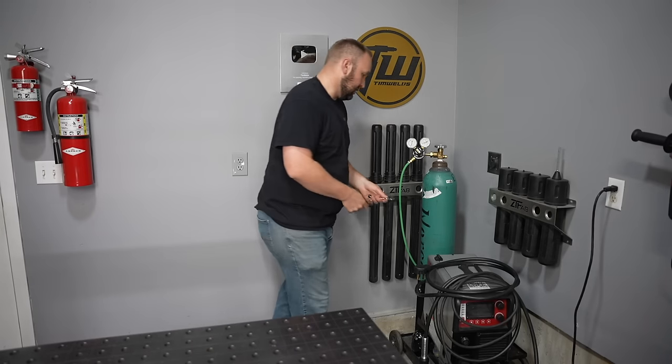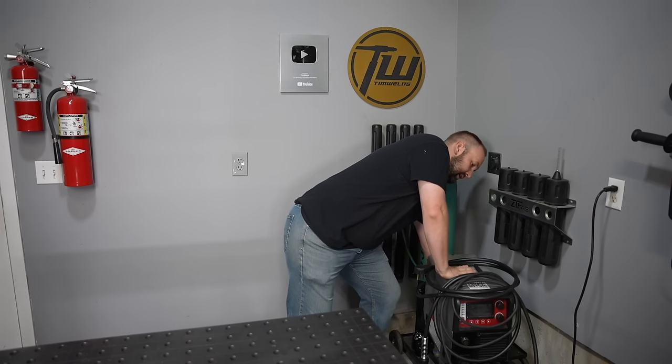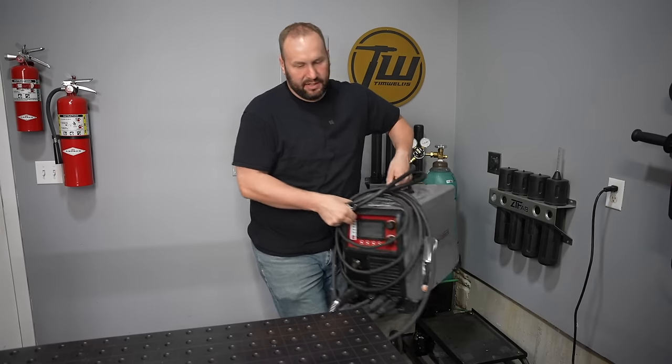My MIG welder is parked back here on this cart. I'm going to disconnect it from the gas cylinder so I can set it up on the table and we can all have a better view of what's going on.